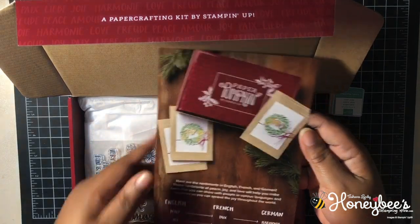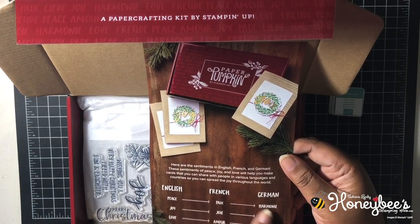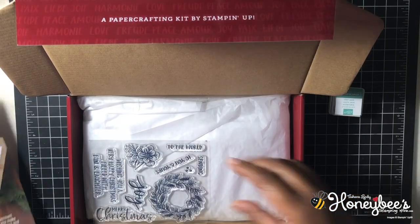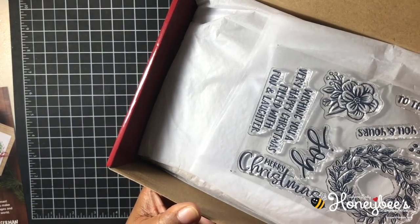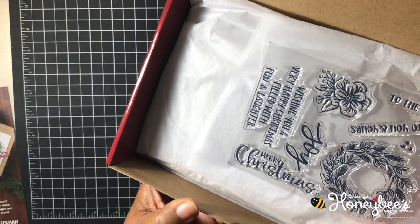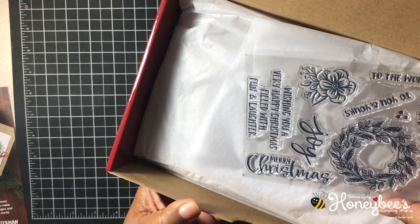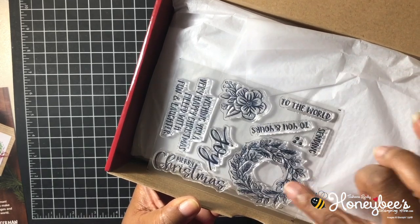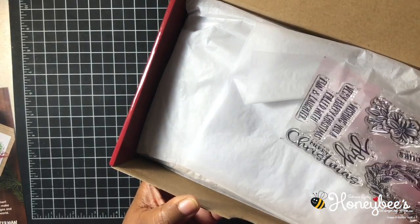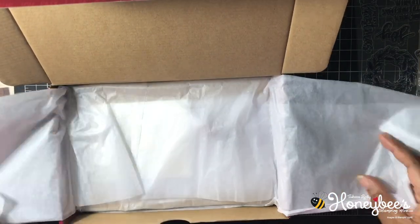I'm happy they did that — so just in case we wanted to use the French or German words, we'll know which ones mean what. Here's our stamp set. It says 'To the World,' 'To You and Yours,' 'Sending Merry Christmas,' 'Joy,' 'Wishing You a Very Happy Christmas Filled with Fun and Laughter,' and we have the wreath, some holly berries, and a pretty flower.